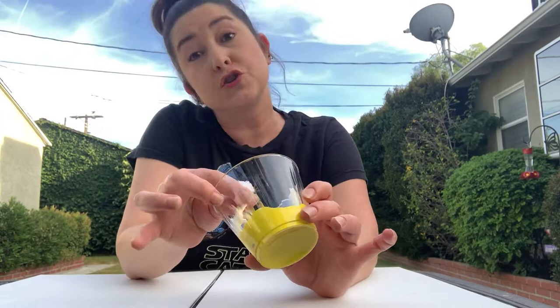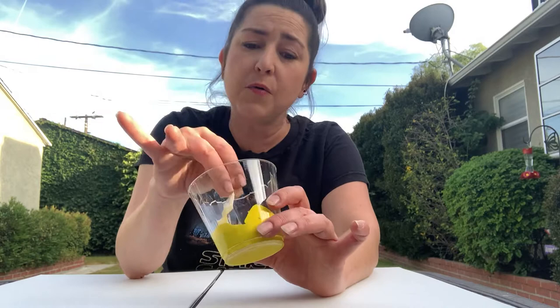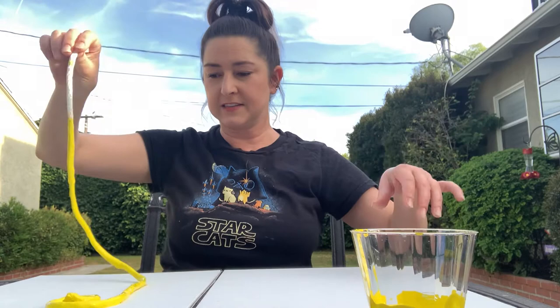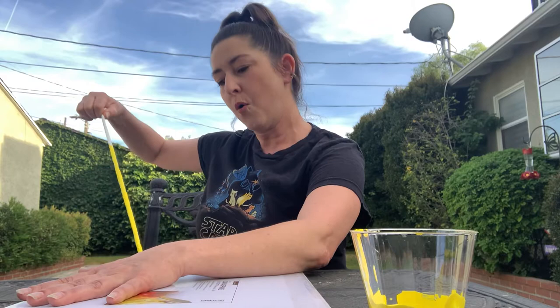I've got some rope in my paint. You could use yarn, string, or chain — pretty much anything long like that will work. So I'm going to take my yellow rope and put it on my canvas like this. Then I'm going to close my canvas and pull out my yellow rope. There — that's my yellow.